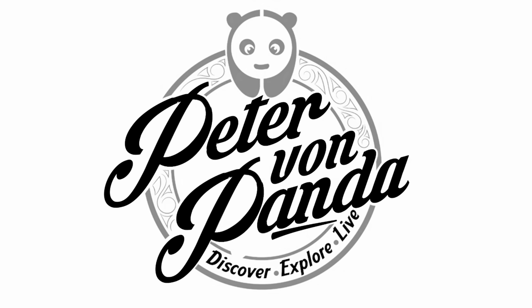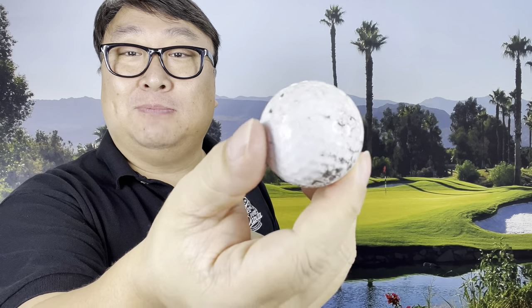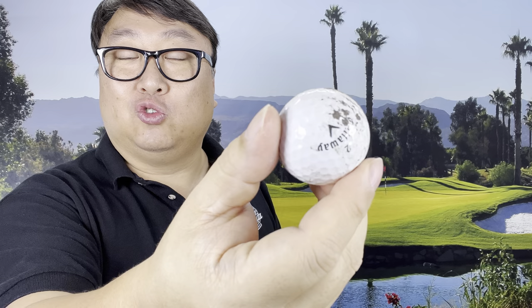If you've got dirty balls, then you can clean them with this. What's happening, Panda Nation? Peter Von Panda here. When you're on the golf course, you are bound to get some dirty balls — a ball that looks like this, kind of hits the mud, rolls around, gets a bunch of dry dirt all over it.